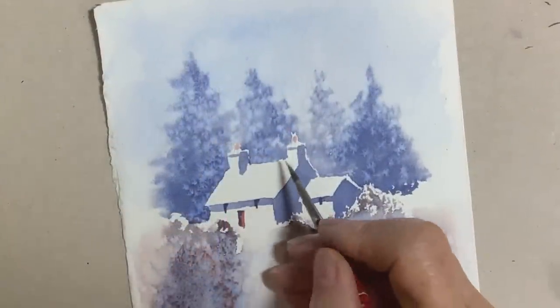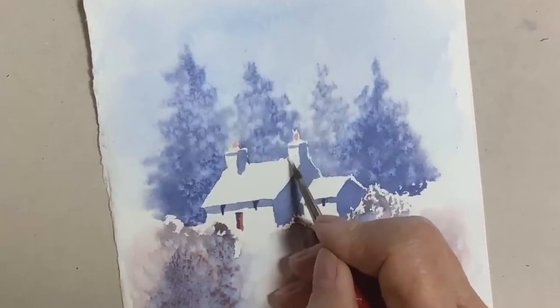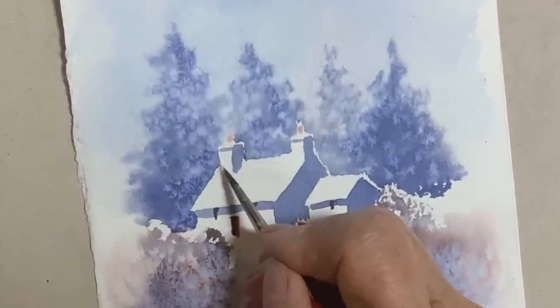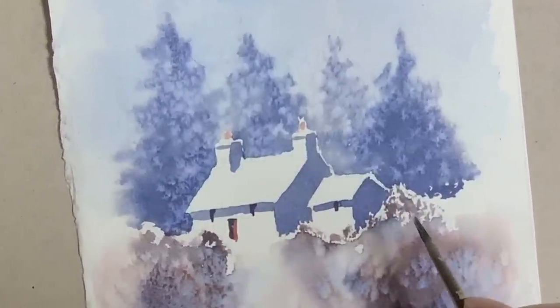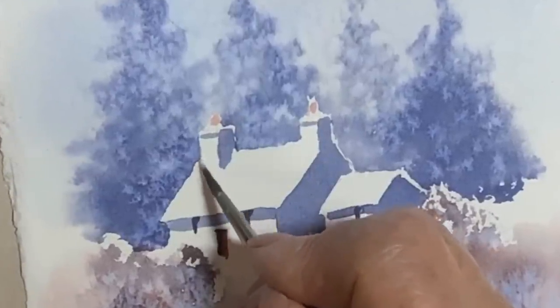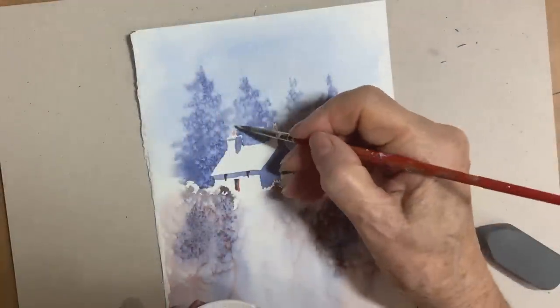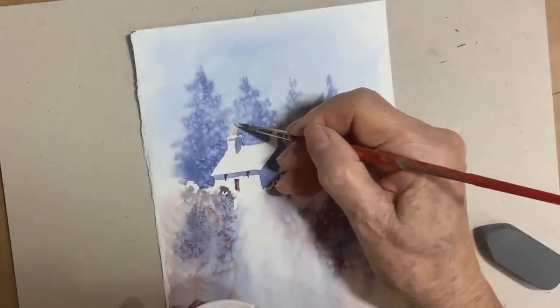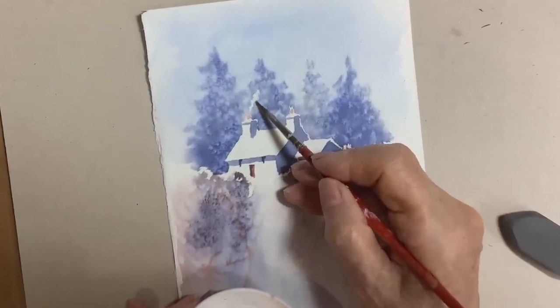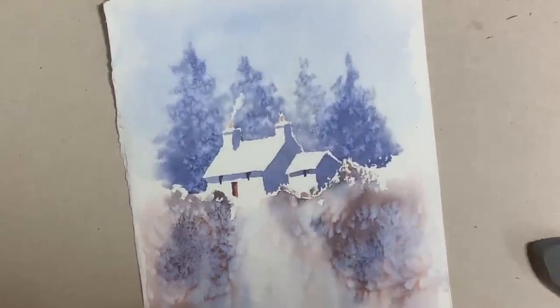Now I'm just going to show you how to use a little bit of white gouache or white acrylic just to tidy up any odd shapes that you don't like the look of. I thought I'd put a little bit of smoke coming out of the chimney here just to suggest a sign of life in the cottage — and I'm doing this with white gouache or again you could use white acrylic. Don't overdo it, just suggest the smoke there.